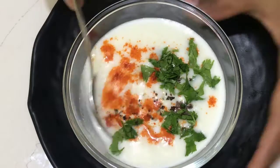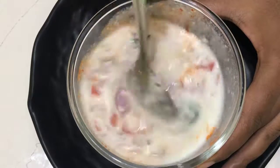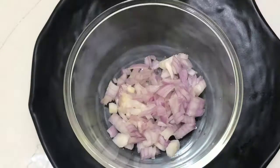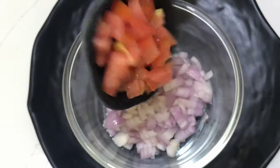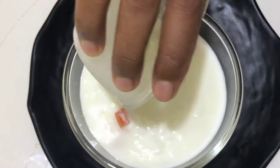Hello friends! Now we are going to put tomatoes in a bowl. We will use 1 cup of tomatoes.